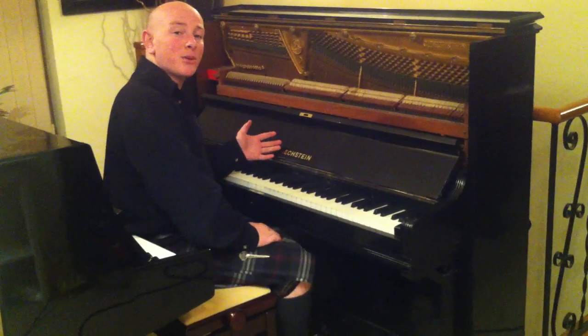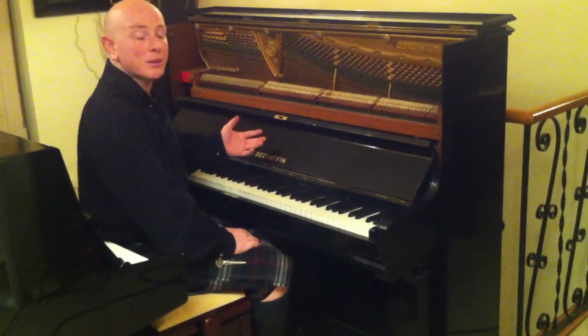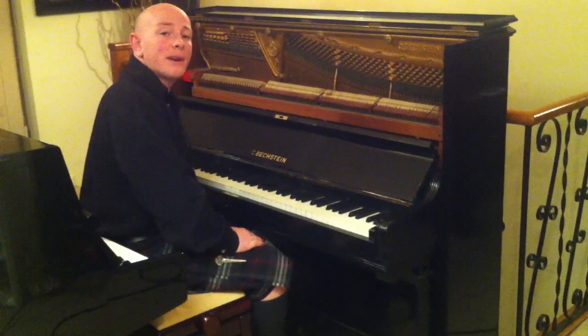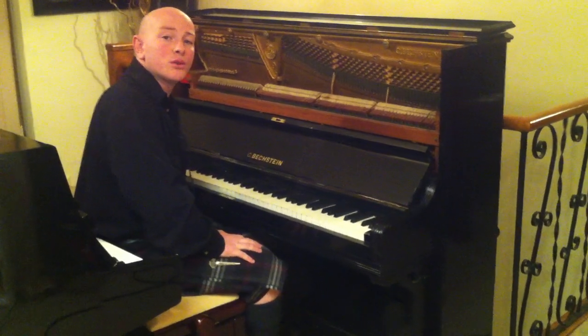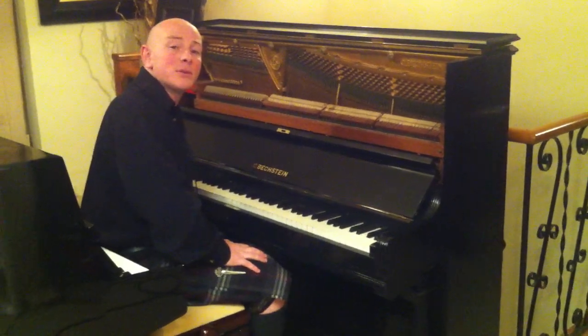If you'd like to come across and try the piano out, along with the other pianos we have here in Nottingham, please give us a call on 01623 551 788. Or have a look at the website, www.sherwoodphoenix.co.uk, where we're always happy to answer any of your questions by email as well.